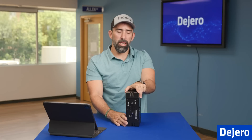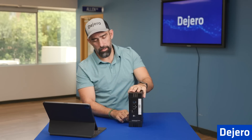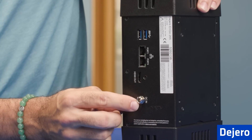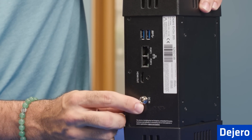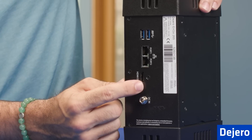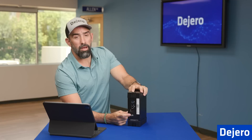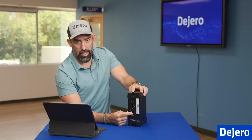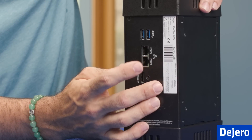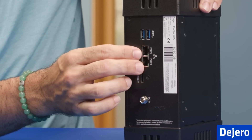Next, we're going to take a look at the right-hand side of the ENGO, so turning it around. On this side, we have your DC power in — this is how you power and charge the battery on the ENGO 265. Then you have your HDMI out, which is a great new feature on the ENGO 265. In the previous models, we had a display port out; on this one, you have an actual HDMI out. Then you have two Ethernet ports — you can connect up to two WANs to your ENGO.